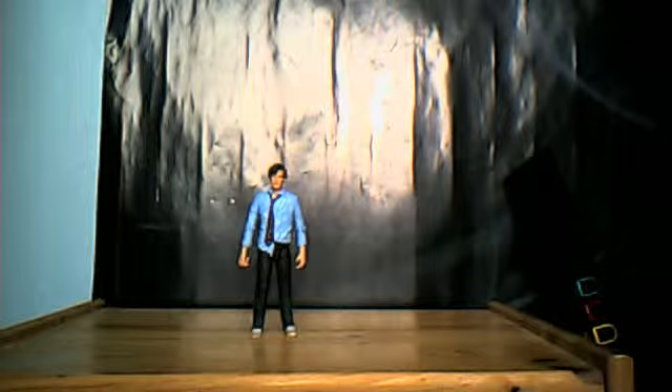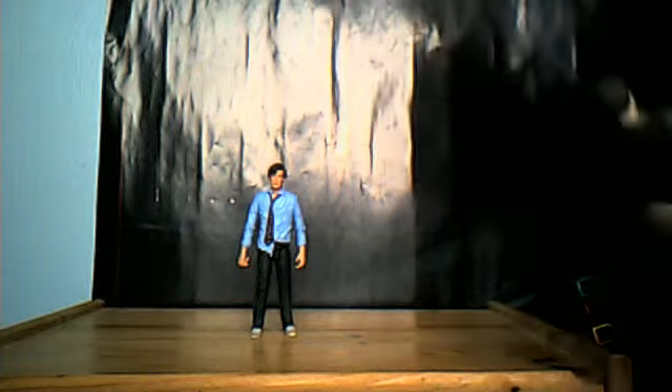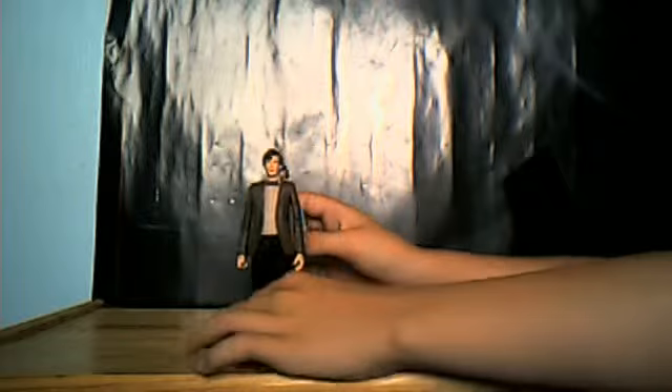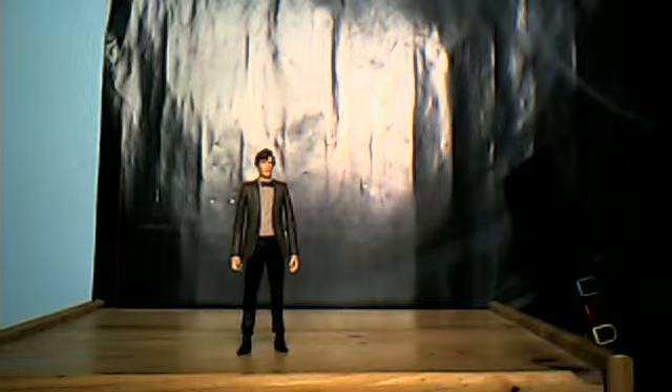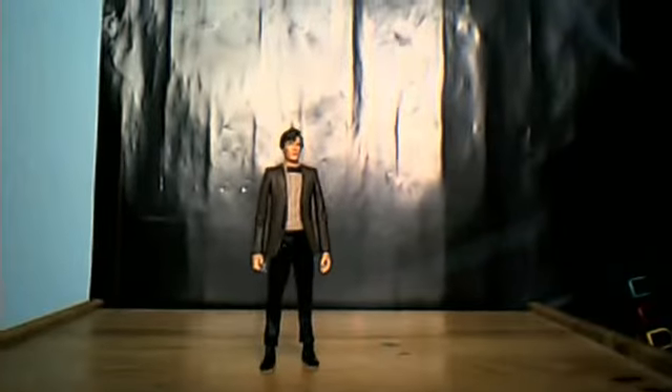Hello again and welcome to the next part of my 11th Doctor crash set review. This time it is the normal 11th Doctor as we saw in the crash set — obviously just the review of the crash set — wave 1, and now the 11th Doctor set. The non-Toys R Us exclusive version.